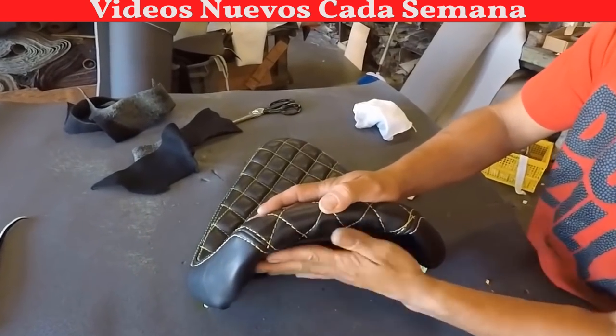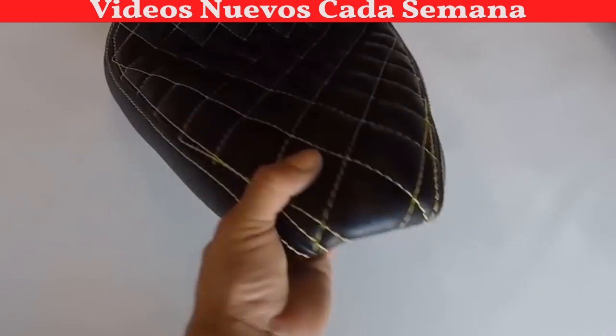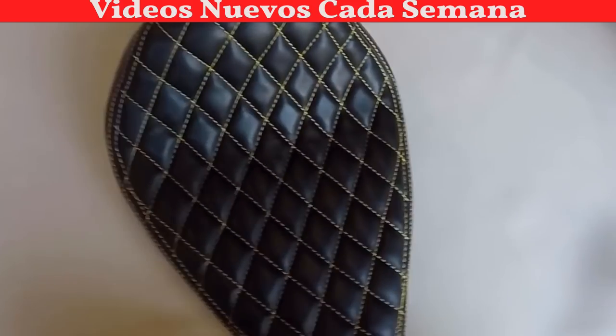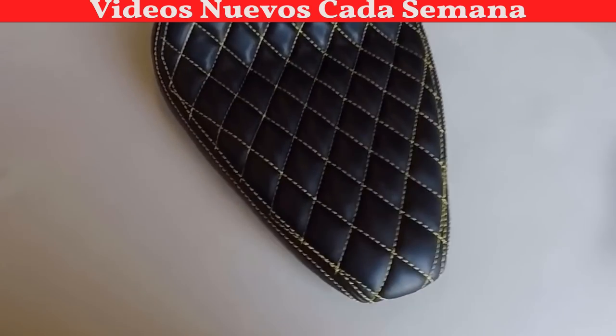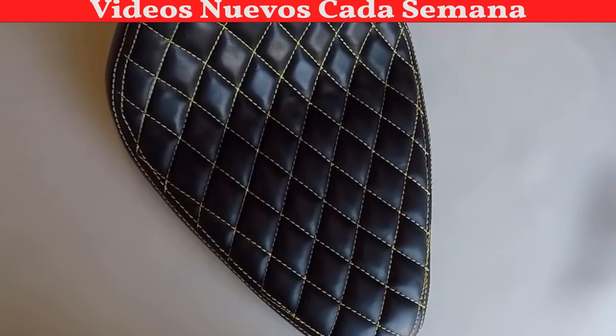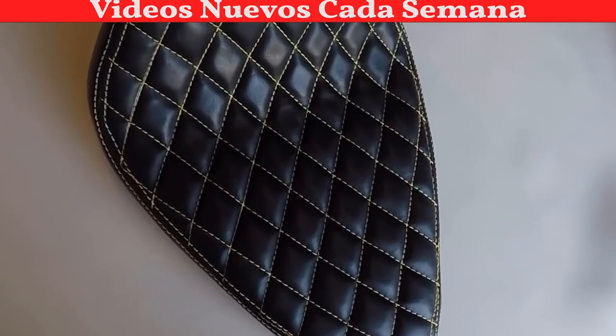It is done. Now I just have to clean it and make sure to remove any marks. You can see it right there — it takes time because I am making it a diamond, but at the end it looks nice. And that thread, that yellow accent right there, makes it look beautiful.